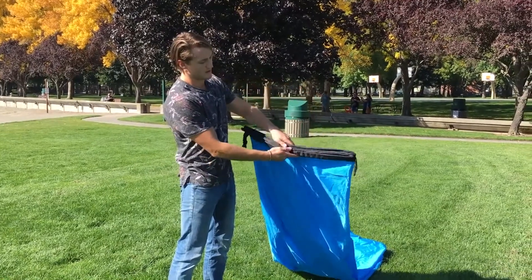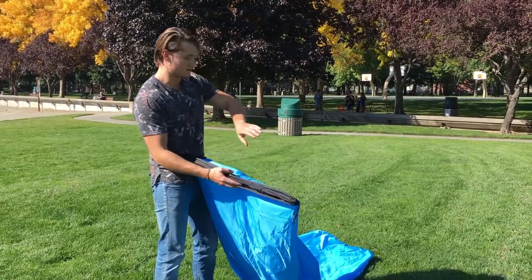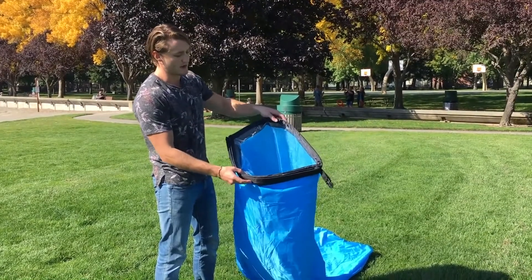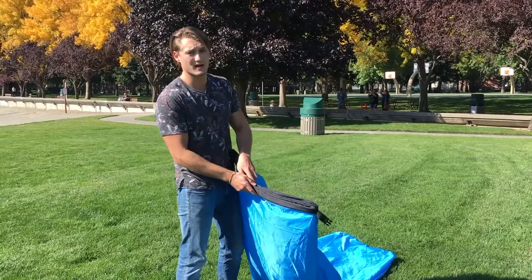There are two large openings on this inflatable sofa. They both go into the same pocket — it's one large tube that's twisted around about 180 degrees, so they both go into the same basic opening. You want to inflate them one at a time.